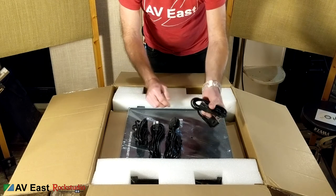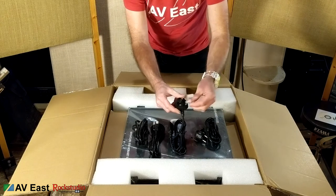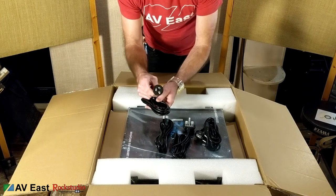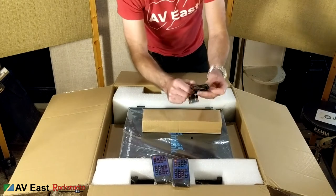This comes with several different IEC type cables — here's a European one, a UK one, the North American one, and one for Australia. Here are eight remote controls and what looks like a programming cable.